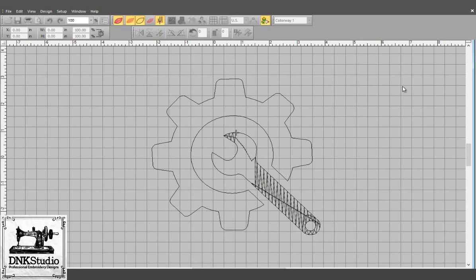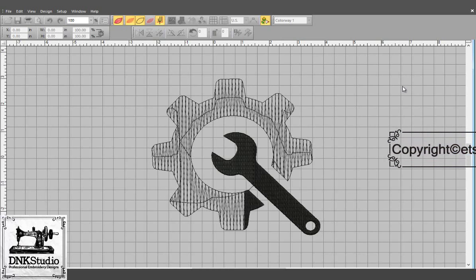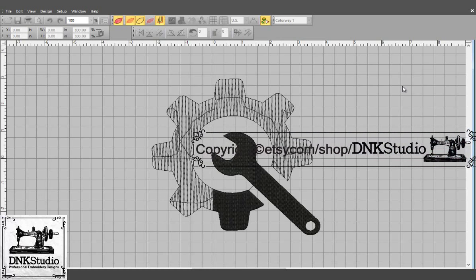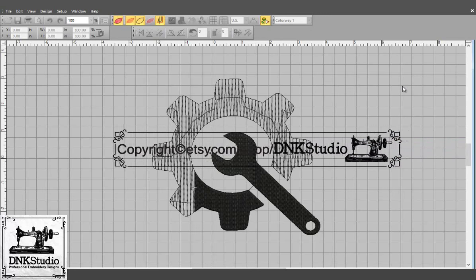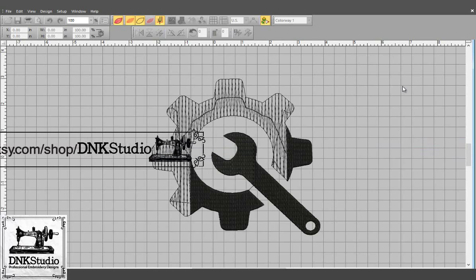Right is the ring of words, when the right man rings them. Fair the fall of songs, when the singer sings them. Still they are caroled and said, on wings they are carried. After the singer is dead, and the maker purred.